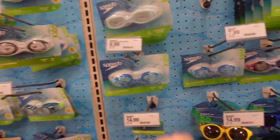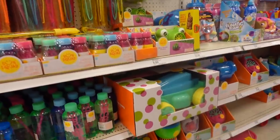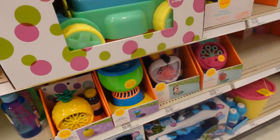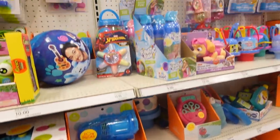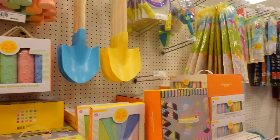Keeping with that theme, you could do new goggles, sunglasses, or even water shoes. Bubbles would be fantastic. I actually just got Layla Jane a bubble machine and she absolutely loves it. And chalk — great for all these outdoor activities.